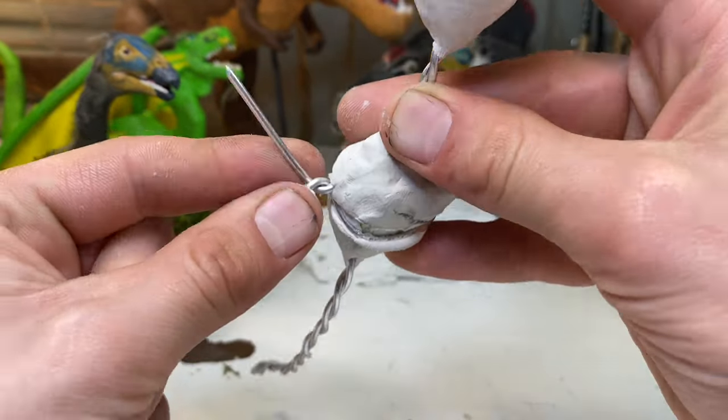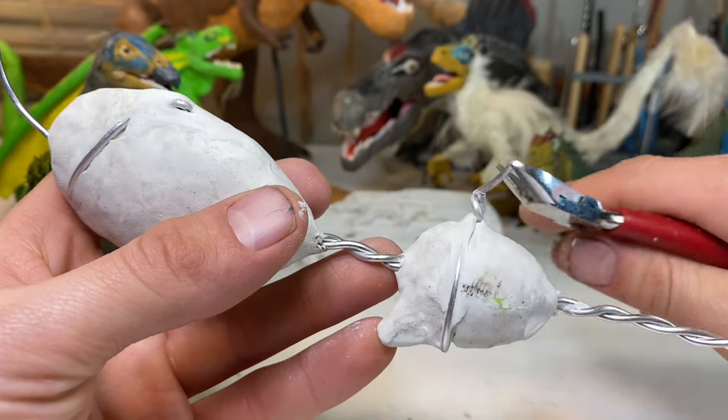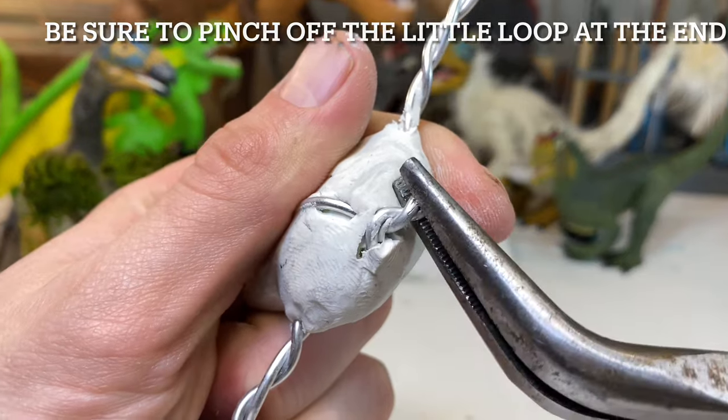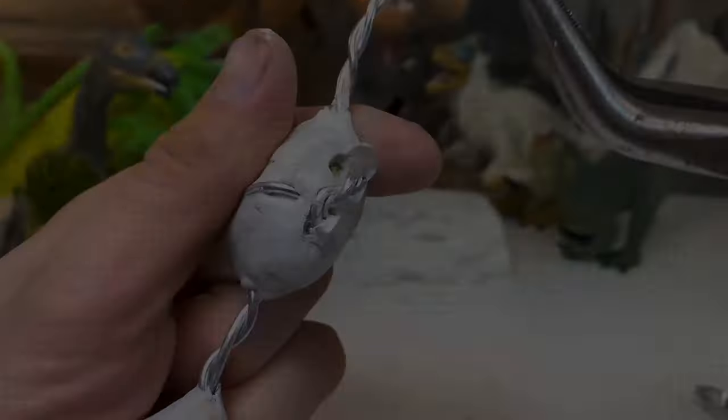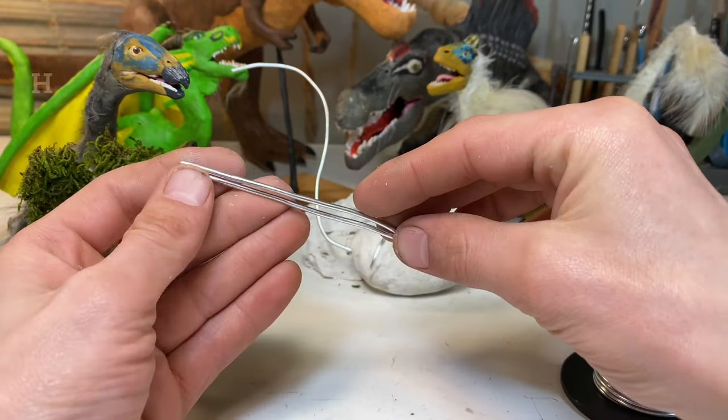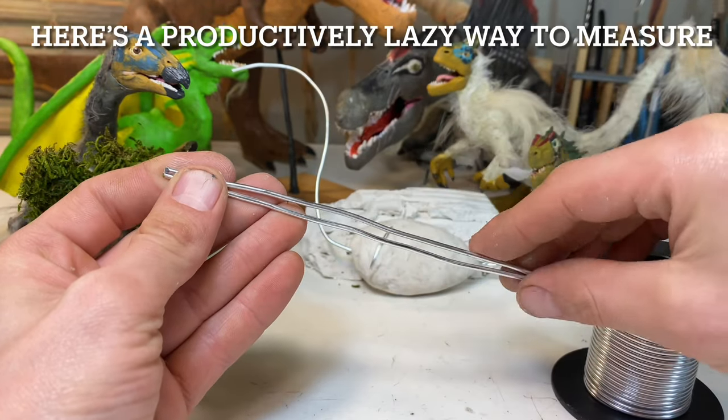Sauropods existed for millions of years, coming across the most deadly animals that nature has ever produced — the theropods — like Tyrannosaurus rex, Giganotosaurus, Allosaurus — the big scary predators. But they survived and were very successful animals, to say the very least.